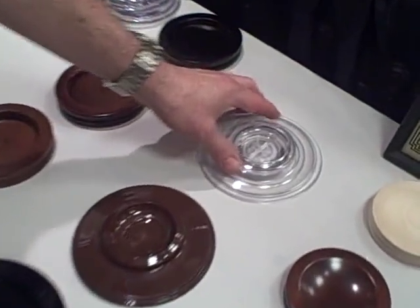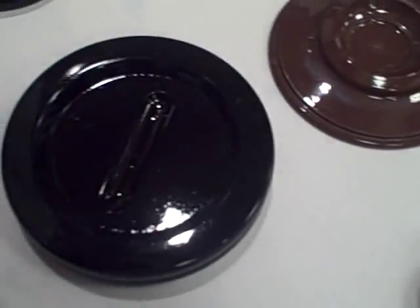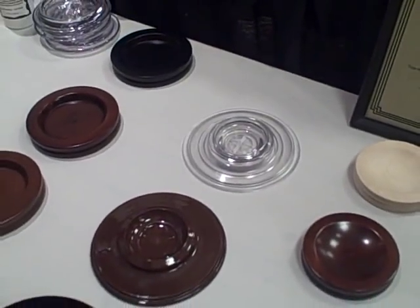There are three different types of caster cups. The first type would be what we call a plastic caster cup. They're available clear, brown, and black. Those are kind of an entry-level caster cup, not the most popular one.